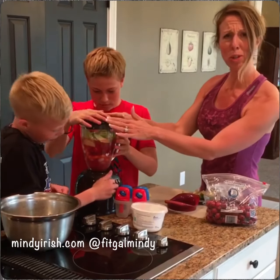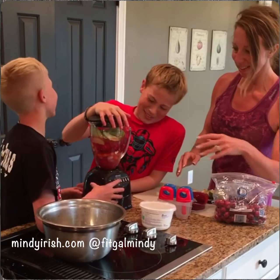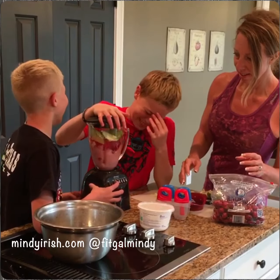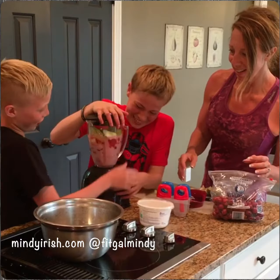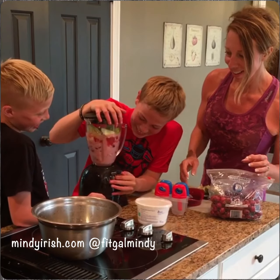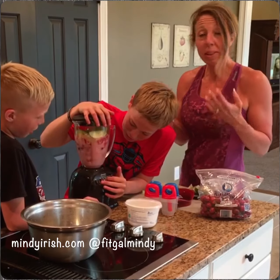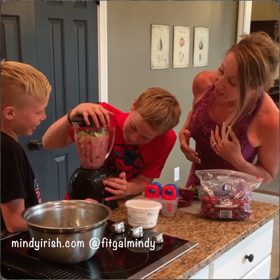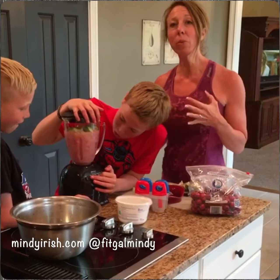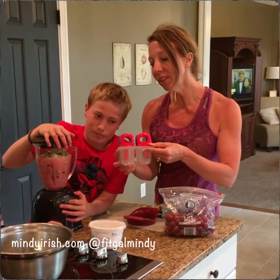We just always want to make sure that the lid is on. It's not going very fast — it's a problem we have. Sometimes we put a little too much in the blender, but this is what we're cooking. It's going to work, it's going to move. Hold on boys, we'll get this figured out.